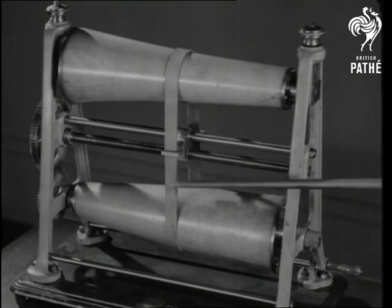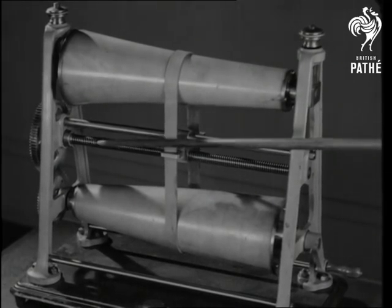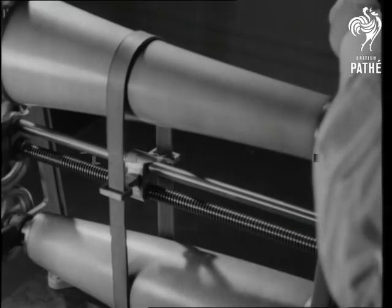In this model, two cone pulleys are coupled by a belt, and they form a speed gear capable of many variations. A screw carries the belt from one side to the other, and the gear changes as the belt moves across.